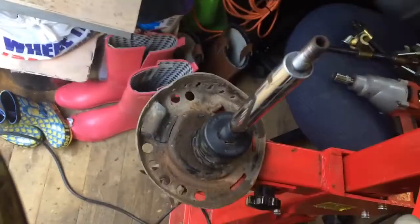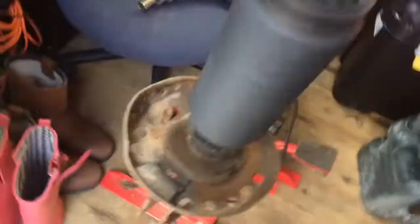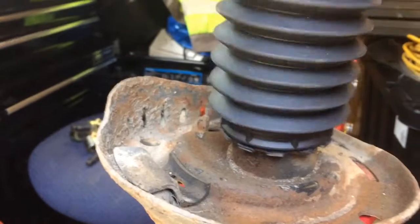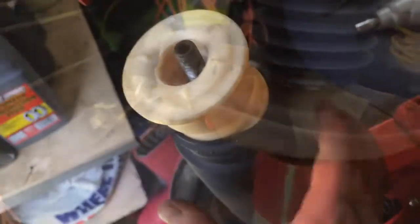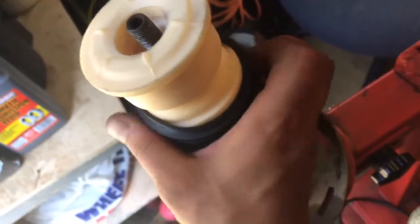For reassembly, get your new boot and stick that on top, push that down so it clicks all the way in and cannot come back up. It's pretty simple — just get it started on one end and then sort of twist it and pop the last bit home.